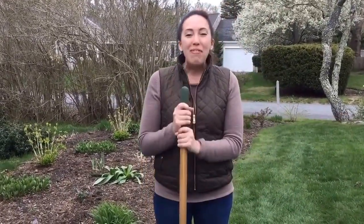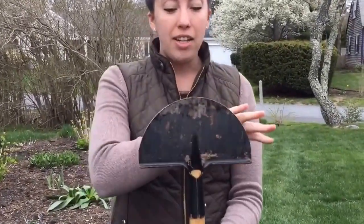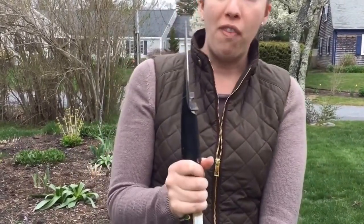The first thing you want to do is pick out the right tool. You can use a spade like this — flat edge — but we're not going to do that today. My favorite is the edger. It has the half-moon top, and you see the profile — it's perfectly straight. That's what we're looking for, because we want to have smooth, straight garden bed lines to delineate the lawn from the garden space.